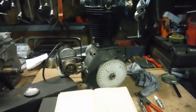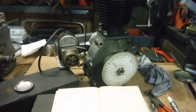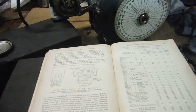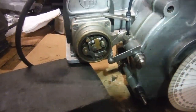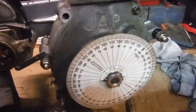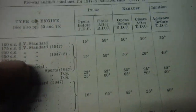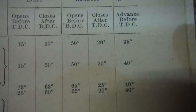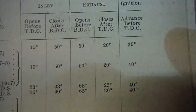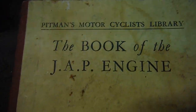I'm finally on the home straight with this JAP 250 engine that I've been building. I've timed the magneto and the points are supposed to break open at 40 degrees before top dead center at full advance. All the info is there in the book — you can see the 250 models, the valve timings, and right at the end we've got 40 degrees, which is the fully advanced figure.